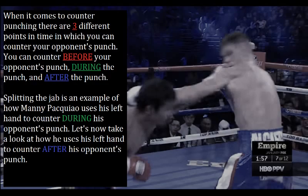When it comes to counter punching, there are essentially three different points in time in which you can counter your opponent's punch: you can counter before your opponent's punch, during the punch, and after the punch. Splitting the jab is an example of how Manny Pacquiao uses his left hand to counter during his opponent's punch. Now let's take a look at how he uses his left hand to counter after his opponent's punch.